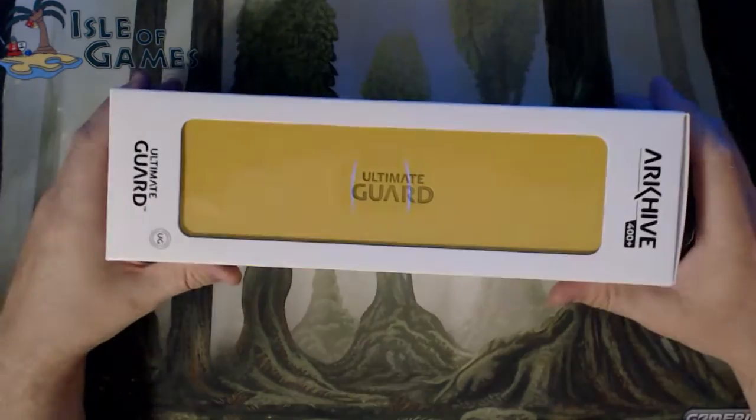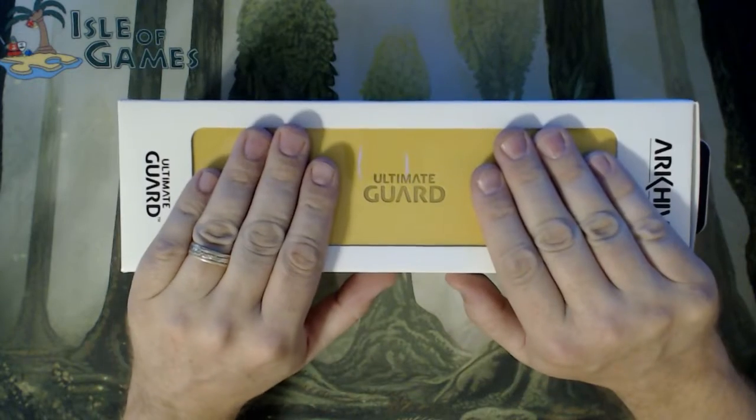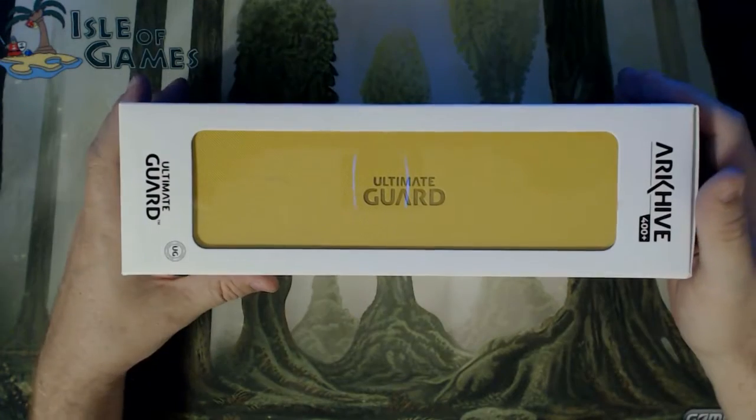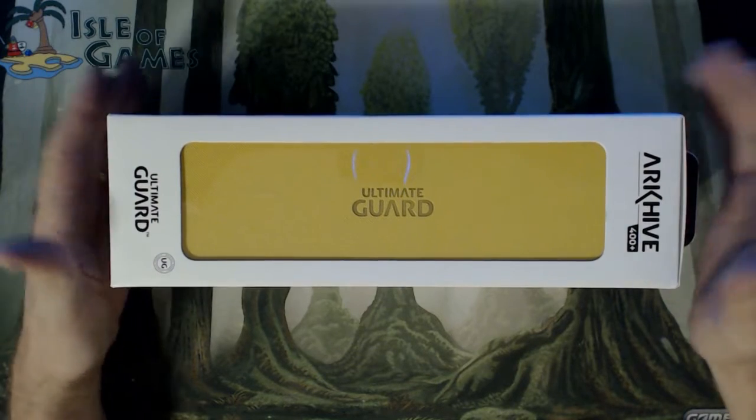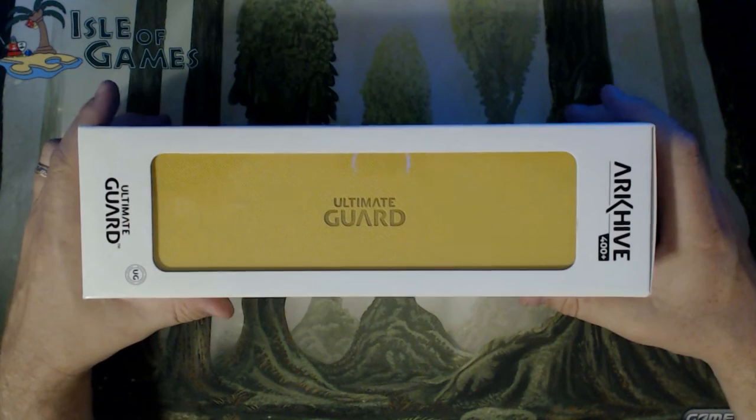Hi everybody, welcome back to Viking MTG. Here for a little product review. I'm trying to work out with Ultimate Guard — I've sent them a few emails and they've emailed me back about doing product reviews for them.